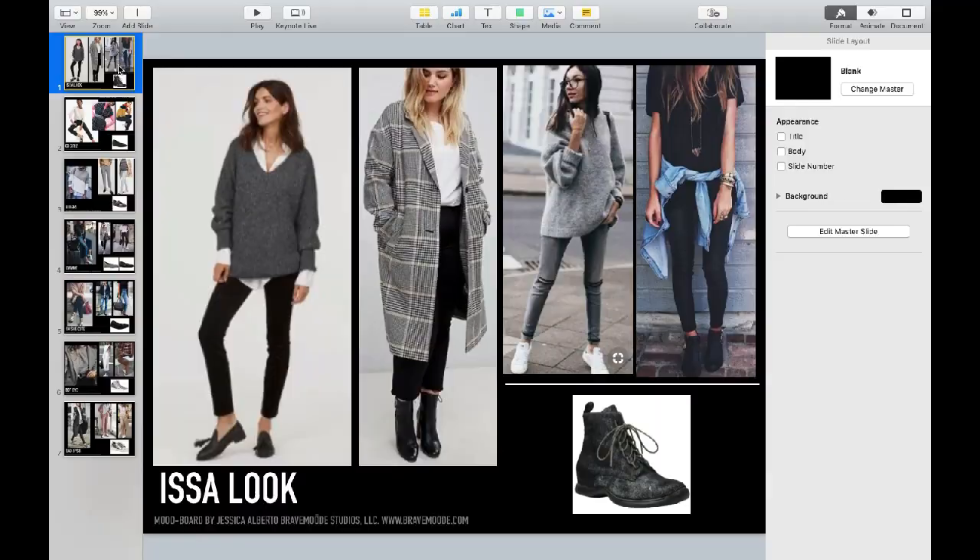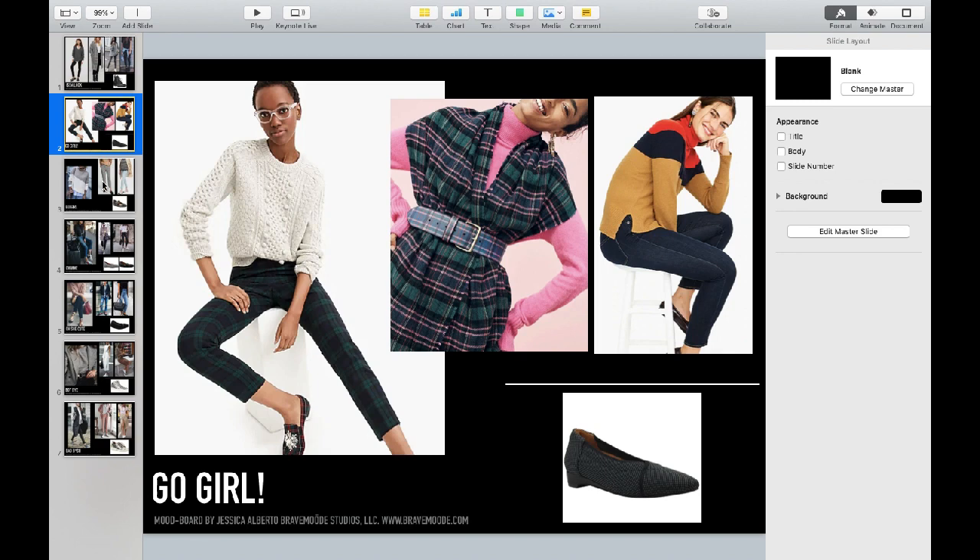Not every stylist does a mood board for every single shoot. Sometimes there's a creative director or some other creative on the team, or maybe even the production team, who's put together the creative direction and you as a stylist are just another moving part to help that vision come to fruition. But sometimes you are asked to create a mood board. Here's an example of a mood board I created for a shoe brand that caters to an older female customer. The brand wanted the photo shoot to show a woman who's retired, traveling, and on the go.